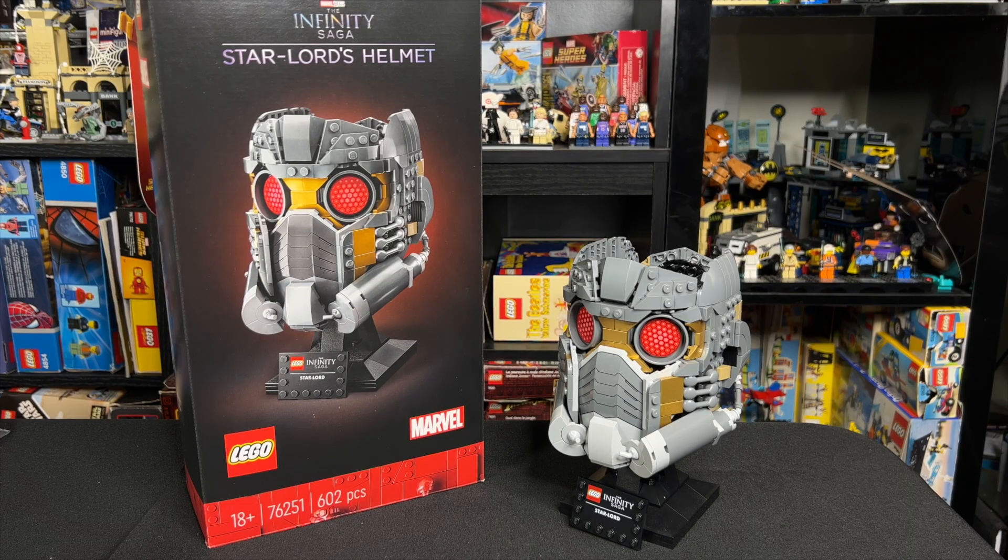$80 is a big-time rip-off for this, if you can't tell by my thoughts through the review to this point. If you do like this set, just hang tight — I'm sure it'll go on sale eventually, and somewhere in the $40 to $50 range would be a better deal, maybe if you get some gift cards for a birthday or holiday. It's not trash to the point that it shouldn't exist, but man, is this thing overpriced.